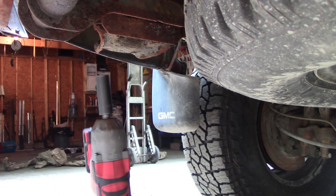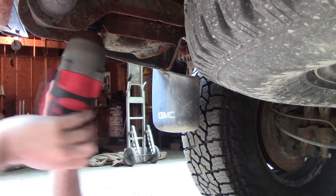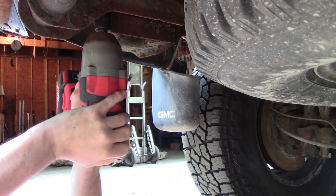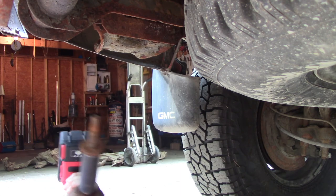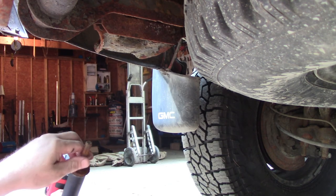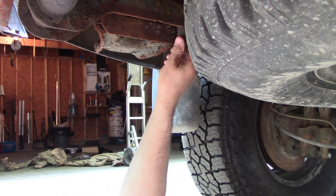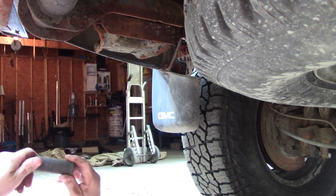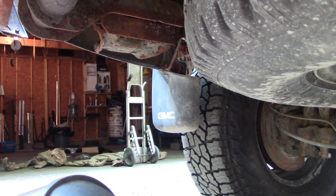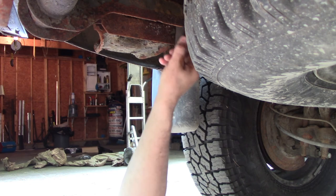I'm just rounding it off. Holy crap, this one came out like no problem! So the 21mm knocked a lot of rust off, then we're going to try a 13/16 — that seems like a decent fit.